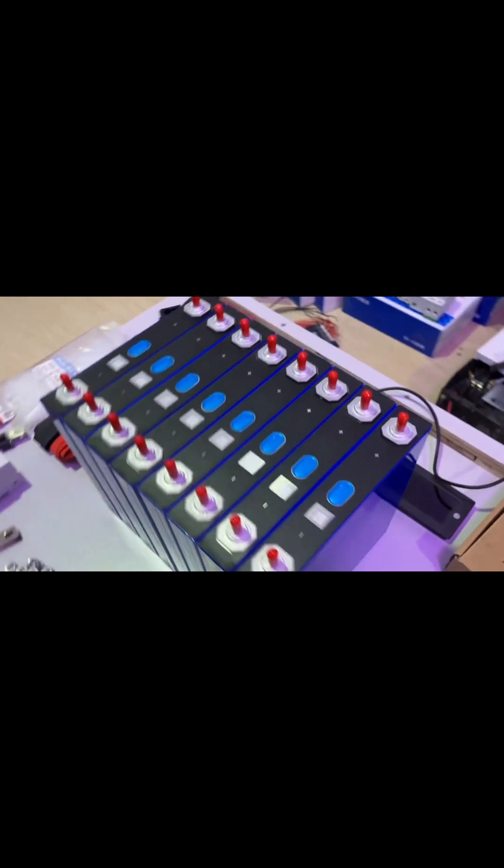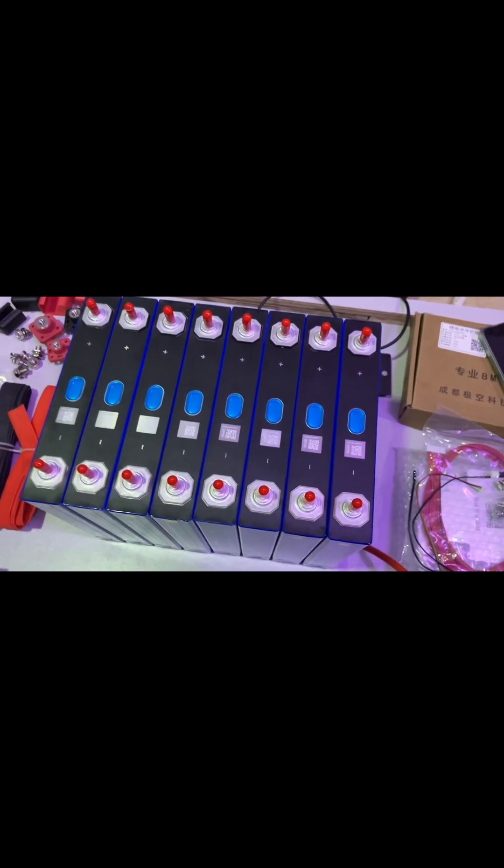Because we're connecting all eight batteries in series, the capacity remains the same. One thing you'll notice is how flat these batteries are — you can see there's no space at all between them. That's one of the appearance tests we do when checking for Grade A cells.